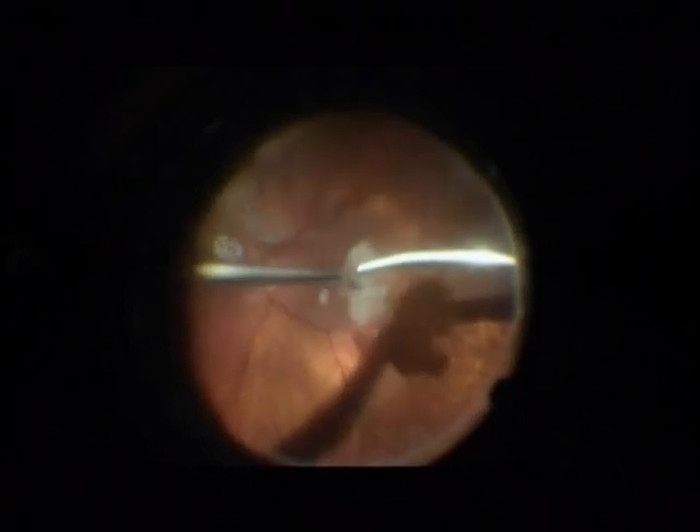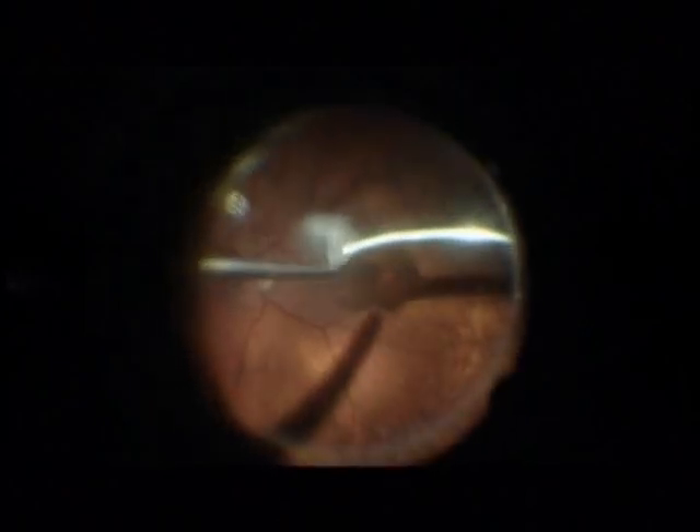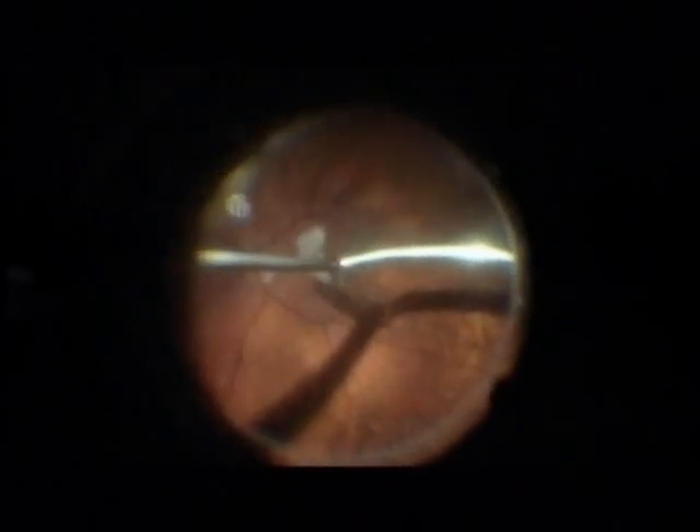On the right-hand side you see the phaco needle; on the left-hand side, the Charles flute needle. This is a hard nucleus which can be easily removed with the phaco handpiece. The settings are sculpting mode, and aspiration should be no higher than 100 mmHg. This is a very safe and easy procedure — easier than with the phragmatome — and the power is higher because you have the Ozil function using the Infinity machine. A phragmatome has no Ozil function.